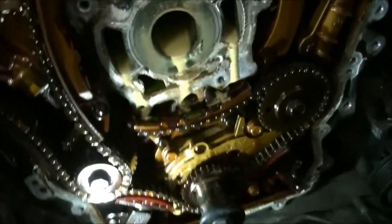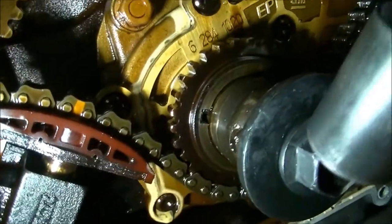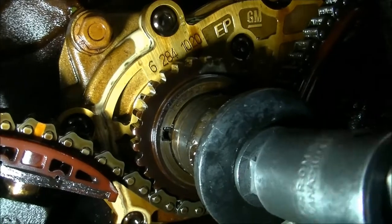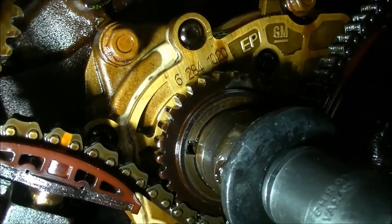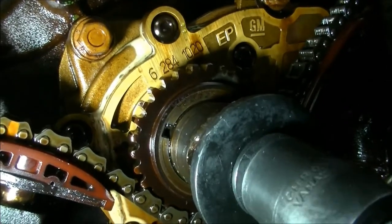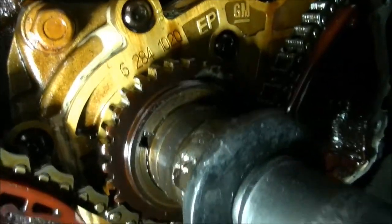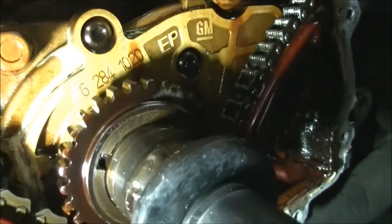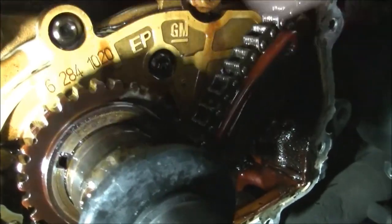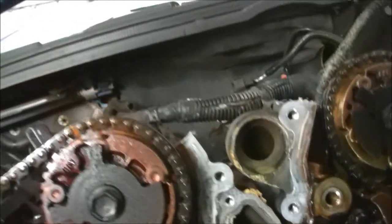Let's watch down here — watch that area right there as I turn this around. You see that? You can see the crank turning. Let's pull the key out. And that's why the reference between the crank and the camshafts is coming up as a stretched chain.